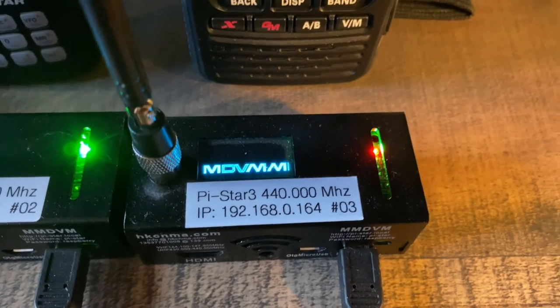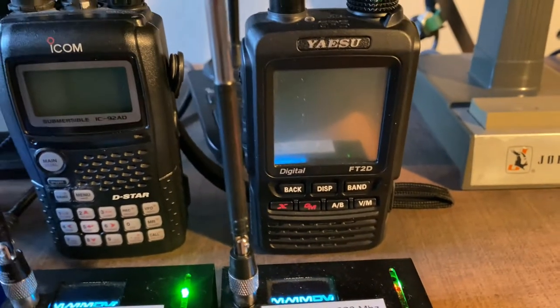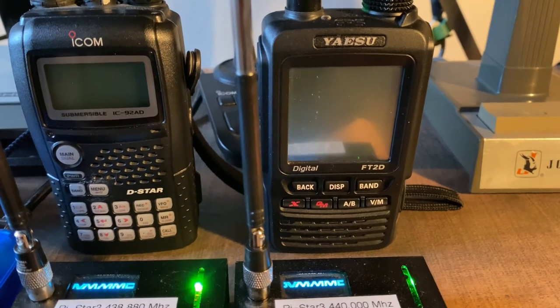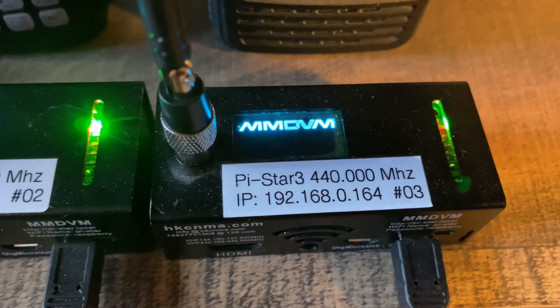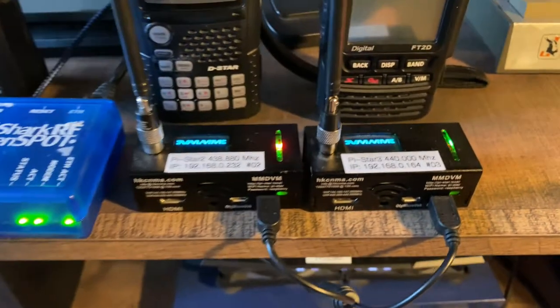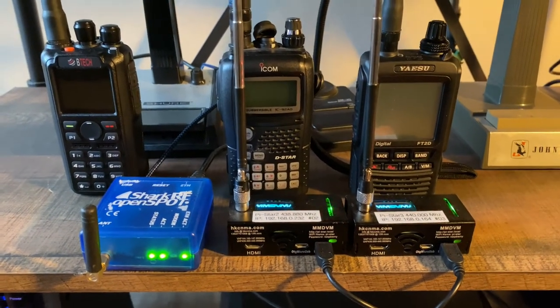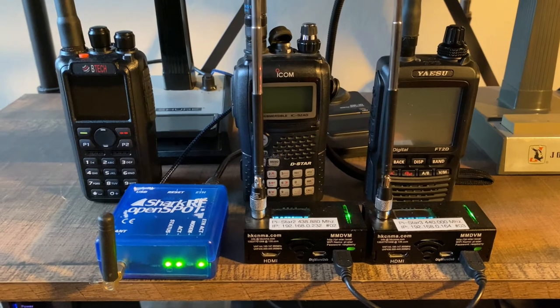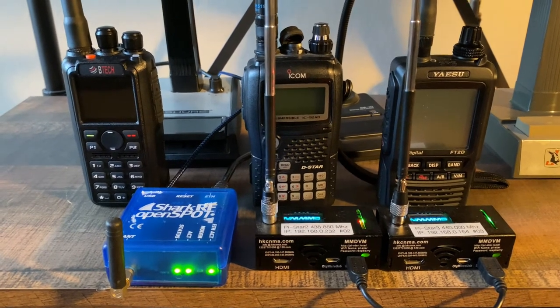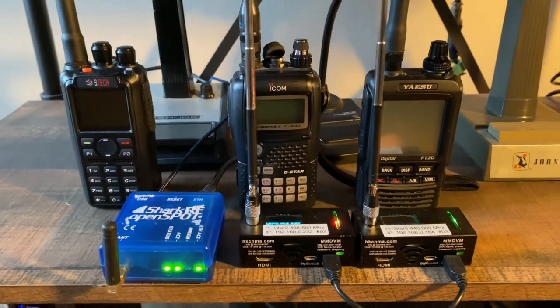Next is another JumboSpot I call Pi-Star 3 — that's how you access it through the web, operating on 440 MHz — and behind it is a Yaesu FT2DR. So this third hotspot is dedicated specifically only for Fusion. All three hotspots are programmed to a specific digital mode.